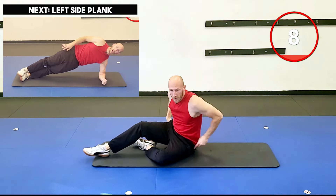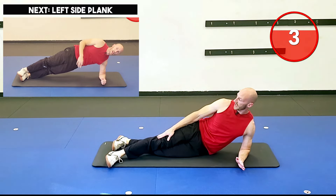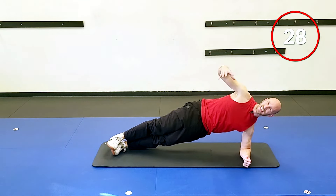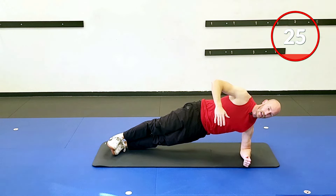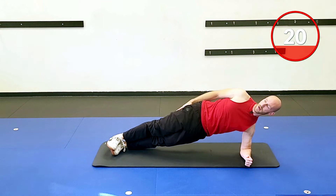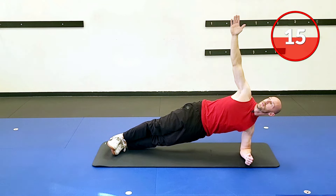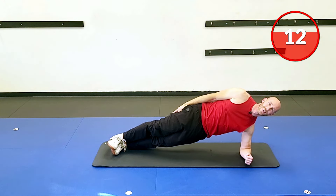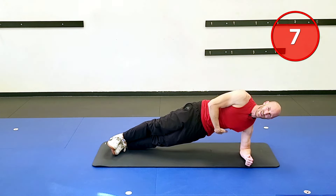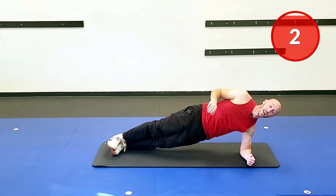Side plank — either side is fine. Feet stacked, staggered, or bottom knee bent is all fine. Lift up. Again, engage — don't come up and not think about anything. Core tight, squeeze the glutes, a little push into the ground with the elbow. Shoulders stacked, hips, knees, and ankles nice and neutral. We're just holding on. Got it — obliques, getting them. Two, one, and good.